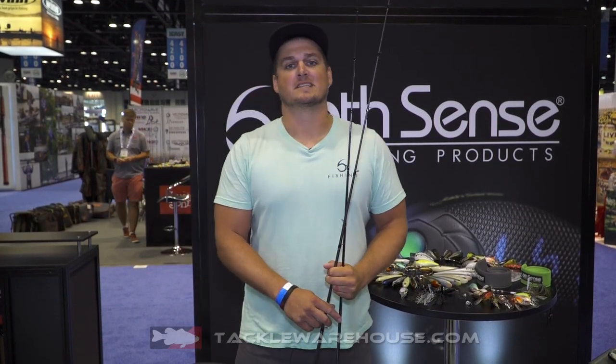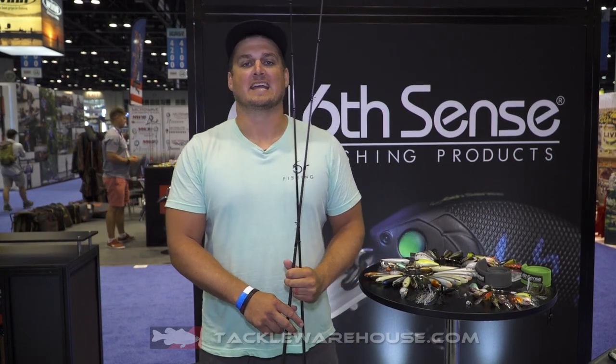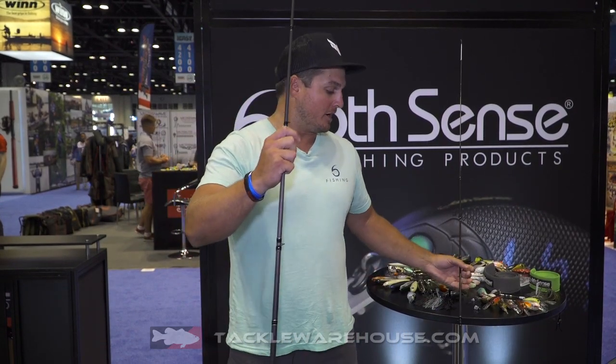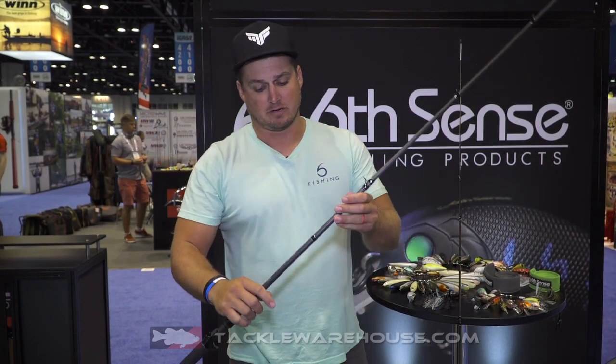What's up guys? Ben Mellican here at the Sixth Sense booth at 2018 iCast. I am super excited to show you two brand new rod models from Sixth Sense Lures. First one we're going to talk about here — this is the Divine Series rod model.